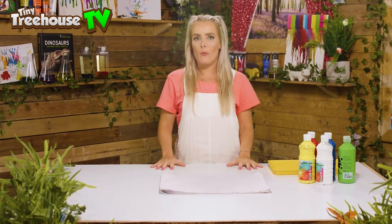Hello everyone and welcome back to the Tiny Tree House! Today we are gonna get super messy and get involved with some finger painting, so let's go discover what mess we can make!